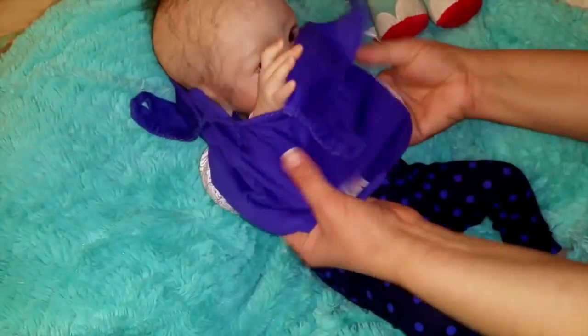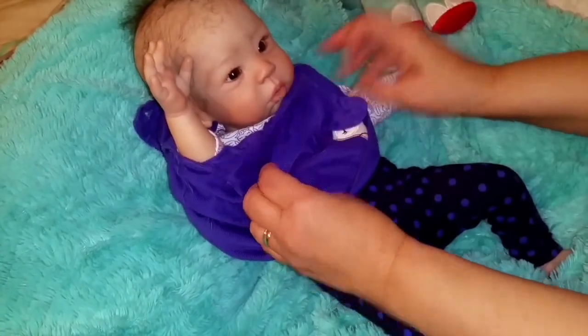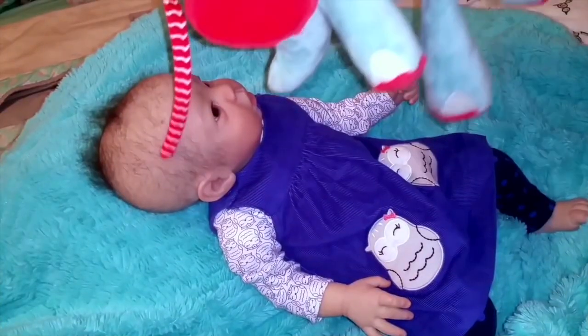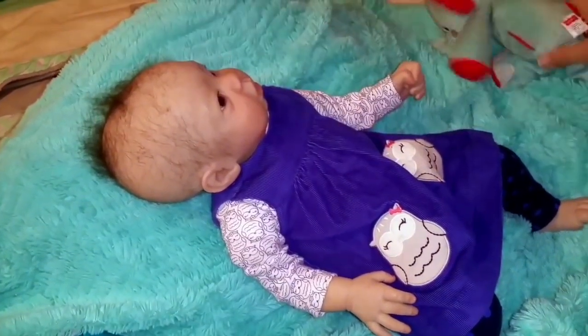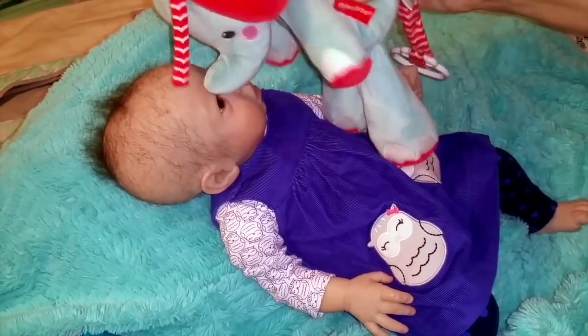Oofy! Peek-a-boo! Where's Elodie? Where'd she go? Peek-a-boo! Peek-a-boo! She's Mama's sweet girl. Get you! Get you!